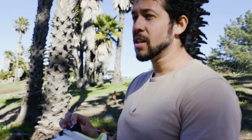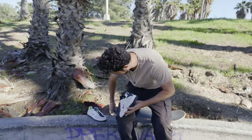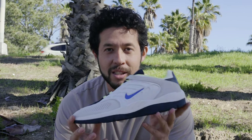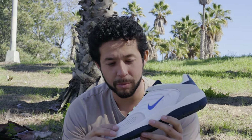This is the Nike SB Vertebrae. It just came out today. It looks like Nike's just taking stuff from basketball and throwing an SB on it and saying it's a skateboarding shoe after they make it maybe a little bit more durable.